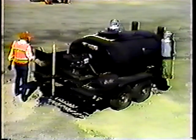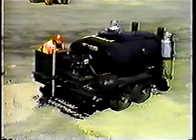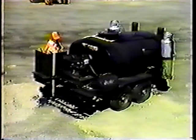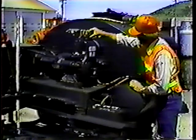Now that the burners are going, the next step is to get the oil circulating so it will heat evenly. Before you do, make sure the valves on the spray bar and the hand hose are both closed. Then you can start the engine.